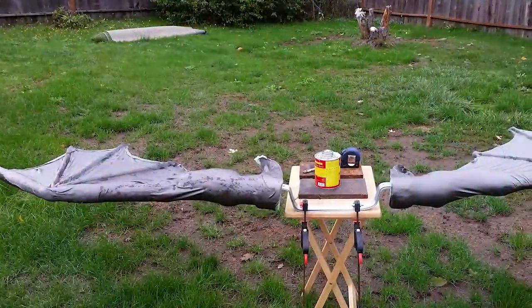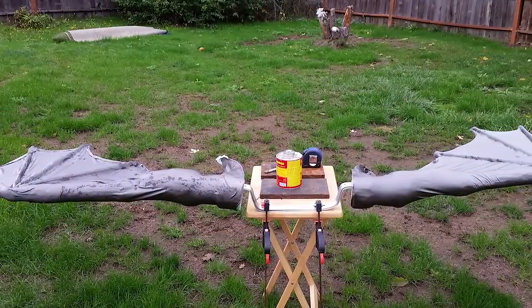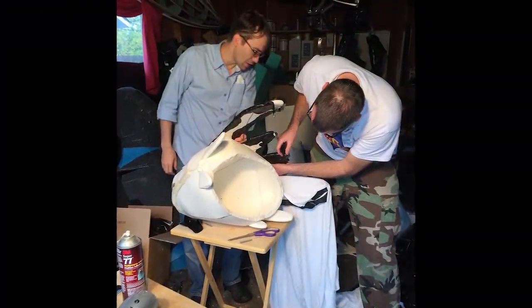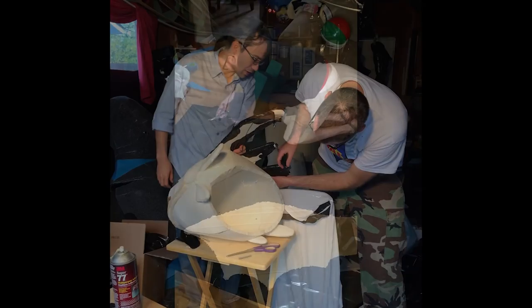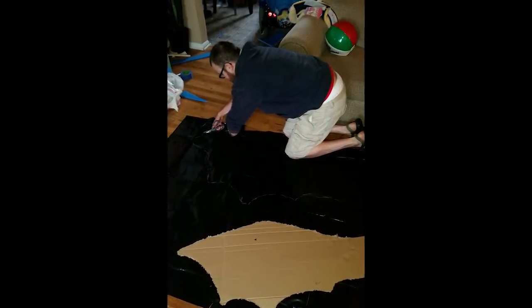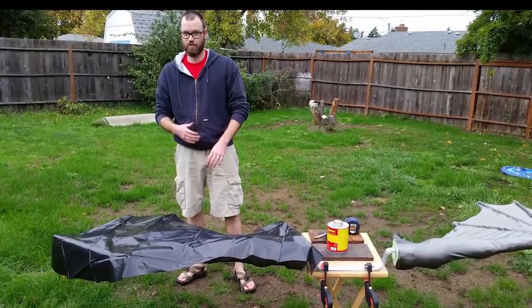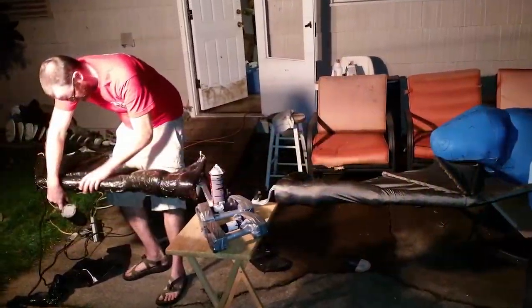People always ask how we did the skin. That was actually a tip from Ted Haynes and Bill Bryan. It's just taking plastic — kind of like a trash bag — some spray adhesive, and a heat gun. And it gives you that wrinkled dragon skin effect.